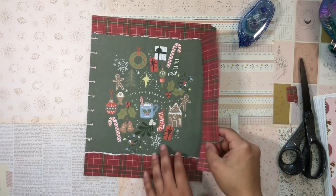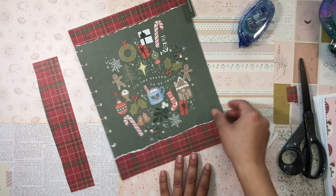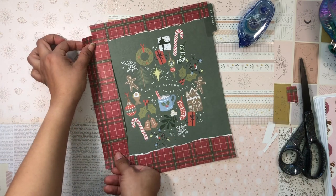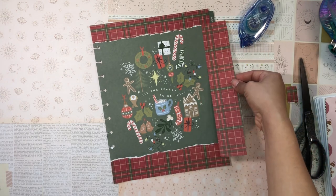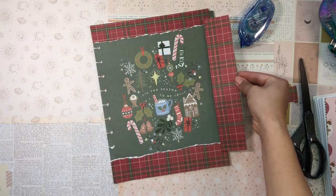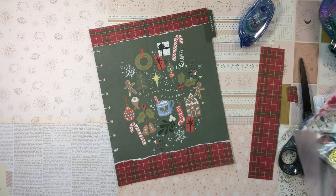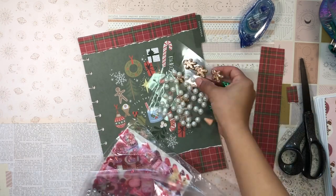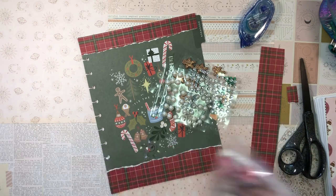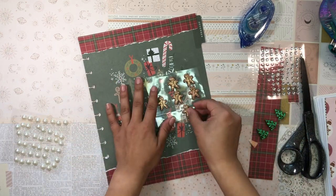I'm kind of tempted to put more scrapbooking paper on both edges so that it frames it, but I also kind of like just the top and bottom aesthetic. Let me know whether I should add scrapbooking paper on the sides or just leave it like this — I can always go back in and add it. For some reason I kind of like how it looks with just the top and bottom, so I'm going to leave it for now. The next step is going to be adding some super cute gingerbread and Christmas tree stickers, and I might even add some curl stickers to give that snowball effect.